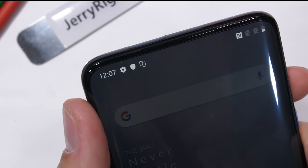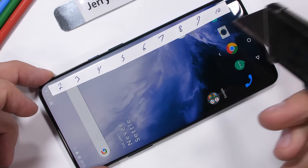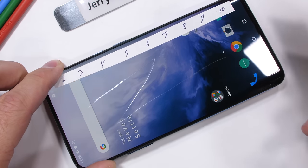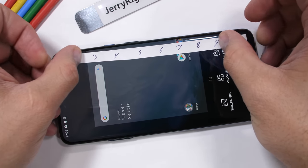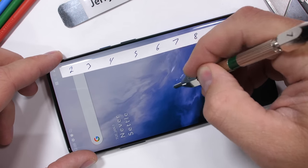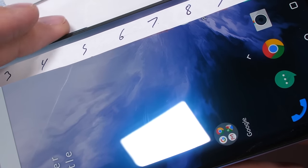Let's start with the scratch test. With the large screen on the OnePlus 7 Pro, it's even more important that the glass remains scratch-free. My Mohs picks help me visually see the difference between different types of materials. Normally metal objects won't be able to do any damage to a glass screen. OnePlus has included a plastic screen protector on the phone, so I'll remove that to test the actual screen. Flexible AMOLED screens damage at a level 2, plastic screens scratch at a level 3, glass scratches at a 5 or 6, and sapphire scratches at an 8 or 9. We can start seeing scratches at a level 6 with deeper grooves at a level 7 — very normal for smartphones using tempered glass.